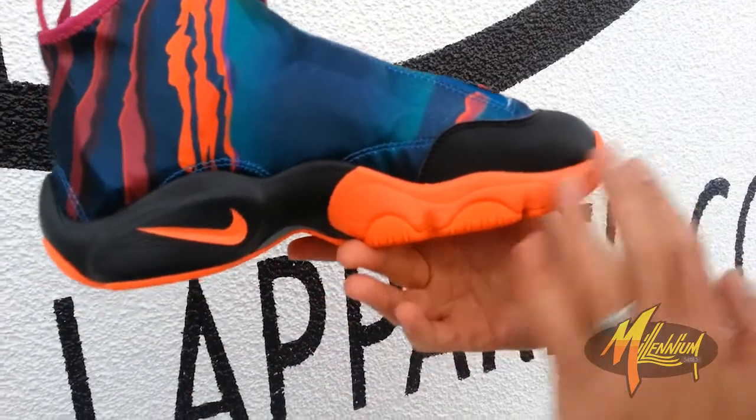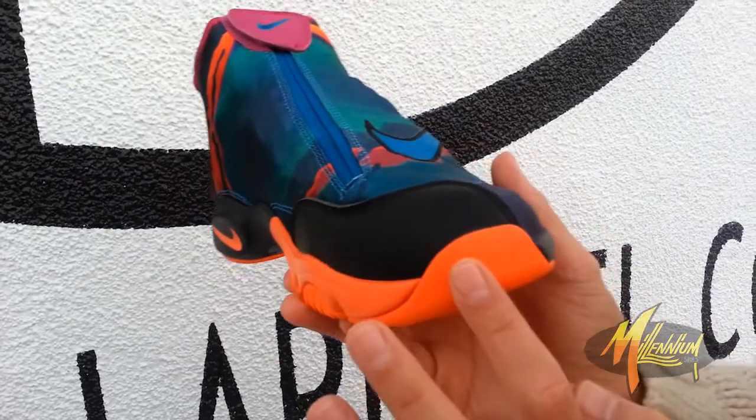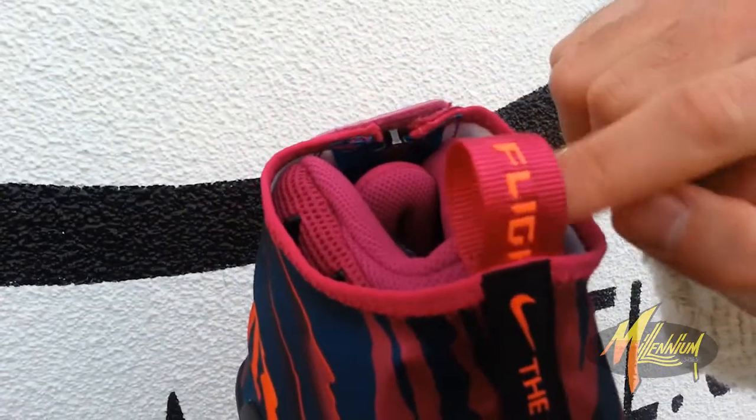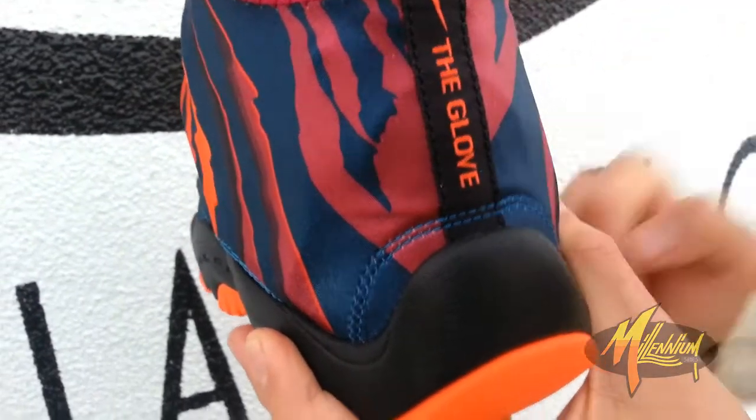Got more of that magenta going through the midsole, outsole, and at the toe bumper. Quick shot here at the heel. Got the flight in the magenta over top of that turquoise. The glove branded with the swoosh, and then the hit of the black.